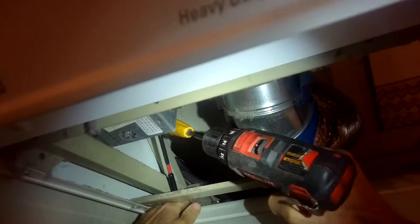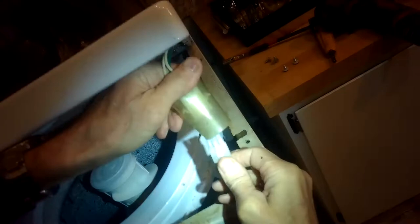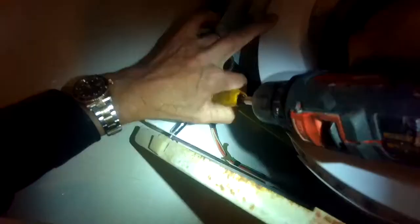Once we get those screws out, we're going to slide the top panel toward us by about an inch so that the forward pieces release, allowing the top panel to hinge up. We're going to pull it toward us a little bit, then hinge it up, and disconnect this modular connector for the lid switch — pinch in and pull down. Now we can lift the whole upper panel up and out of the way.